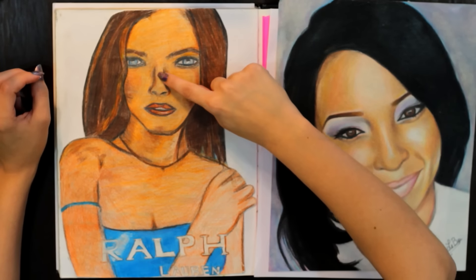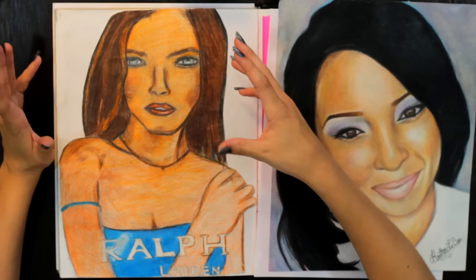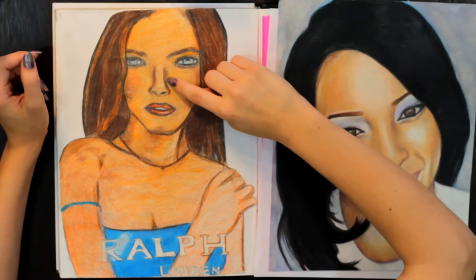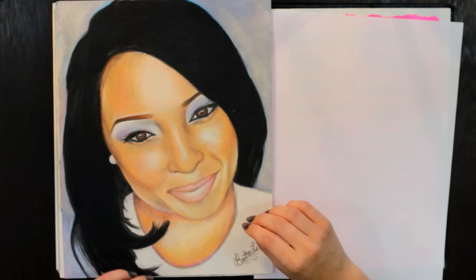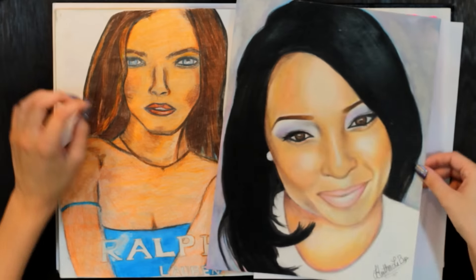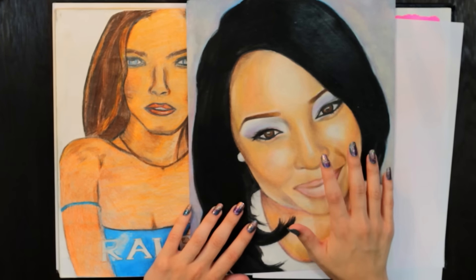Another common habit of mine is to bold out the outlines — that's definitely something I'd want to fix. Now that I know more about drawing with color pencil, I would have built up layers instead of just drawing in the nose as a line. As you can see with this portrait, it was faded in gradually rather than drawn as a hard line.